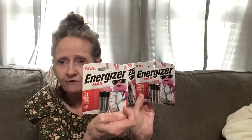I'm going to show you some boring stuff first — well, it's stuff you need. I got the Energizer batteries. I think this is such a good value for a dollar twenty-five because it's a name brand — Energizer Max. I got two packages of the double-A's and one package of the triple-A.